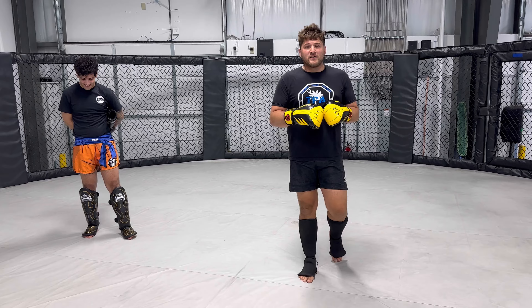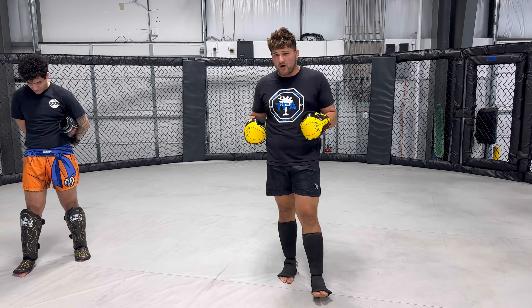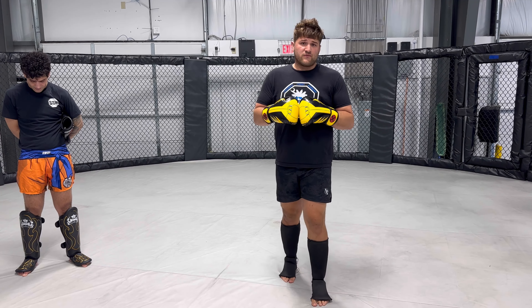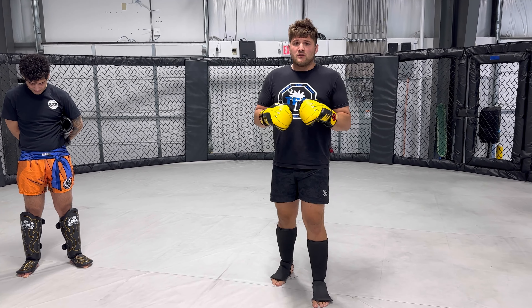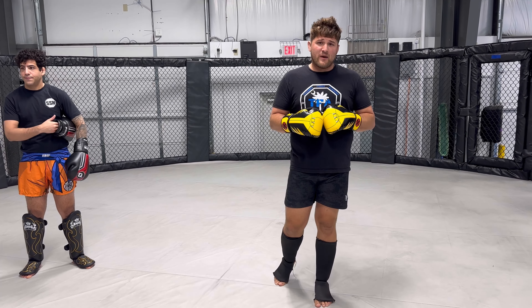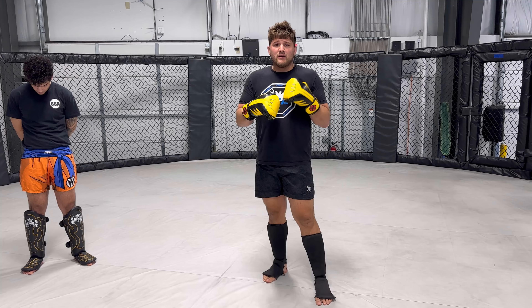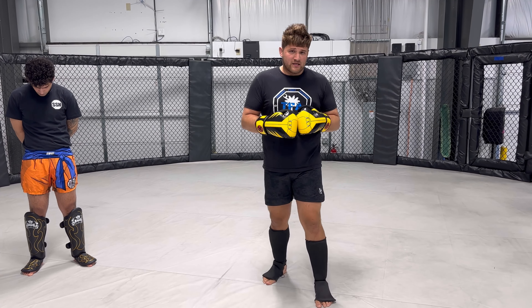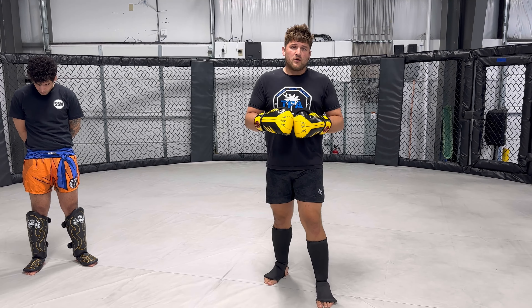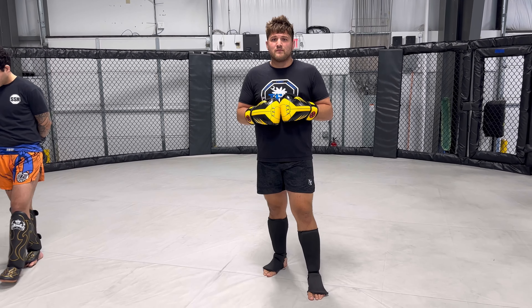Very simple drill — you can use this for a warm-up, build a lesson plan off it, or use it for cool down. I love this drill; it's great for beginners. You can also do this on a bag. If you don't have a training partner, get on the heavy bag and throw a left technique, right technique, left technique — or right, left, right. Please like, share, and subscribe.